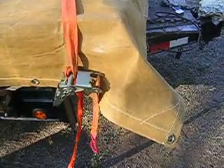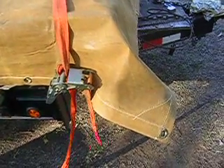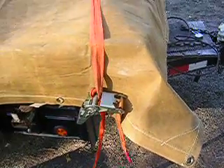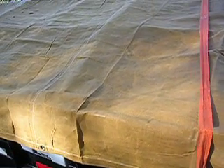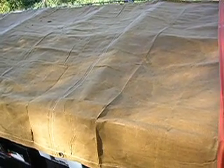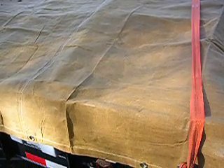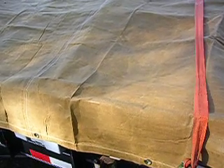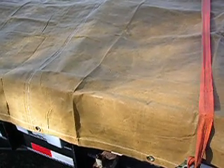This is a 10 by 12 canvas tarp — real canvas, a heavy tarp. I cover trailers with these big heavy tarps. This is a 20-foot trailer and I've got two tarps on this trailer. I've pulled this trailer all over the United States, just about the biggest part of it anyway.